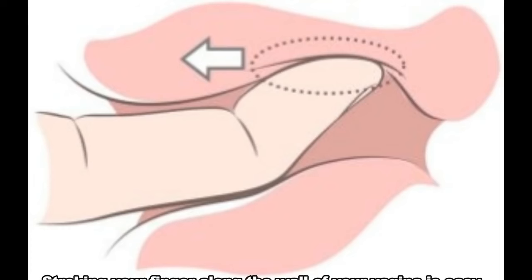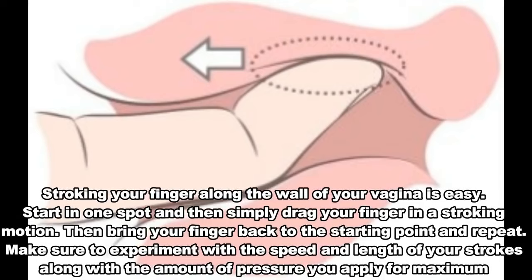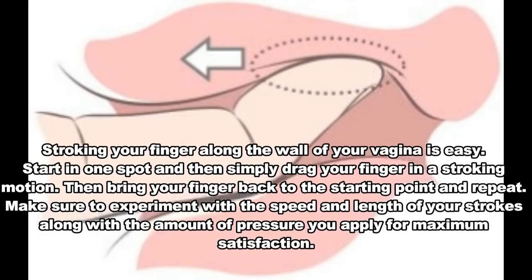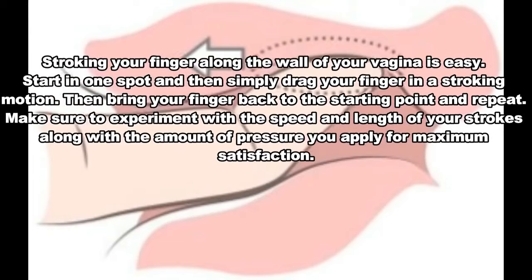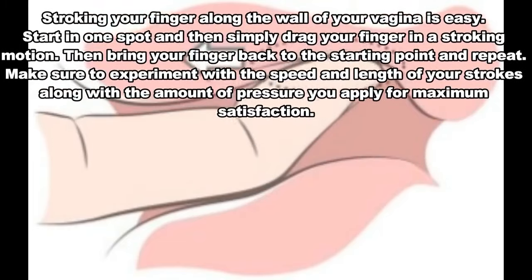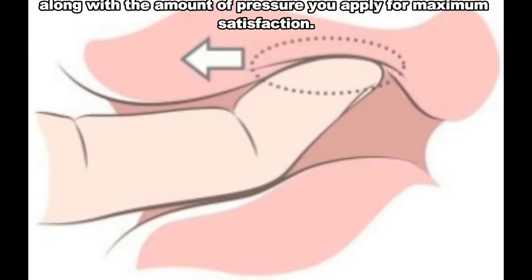Number 6: Stroke, stroke. Stroking your finger along the wall of your vagina is easy. Start in one spot and then simply drag your finger in a stroking motion. Then bring your finger back to the starting point and repeat. Make sure to experiment with the speed and length of your strokes along with the amount of pressure you apply for maximum satisfaction.